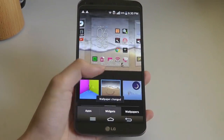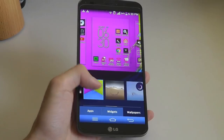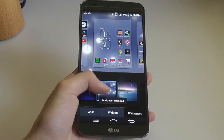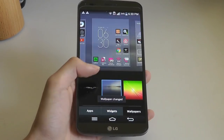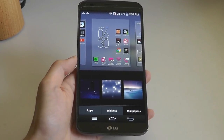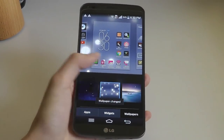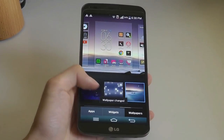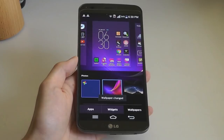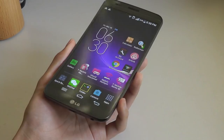Considering the LG G Flex here in 2019, the street price on Amazon or eBay is going to hover around $150 or even lower. For the price, it's definitely not the cheapest Snapdragon 800 series phone you can find — some contemporaries like the LG G2 can be found for well under that, sometimes as low as $50. So if budget is your number one priority in terms of pure performance and specs, this still won't be the cheapest option. However, if you want something interesting, it's definitely a lot cheaper than its original retail cost of $700 to $800 when it was released.